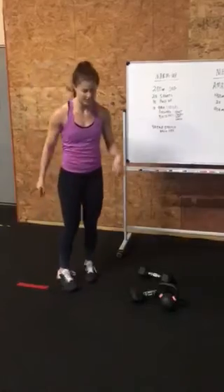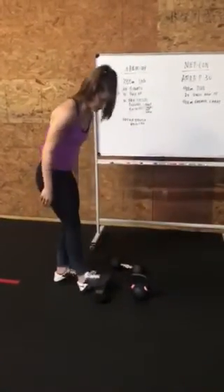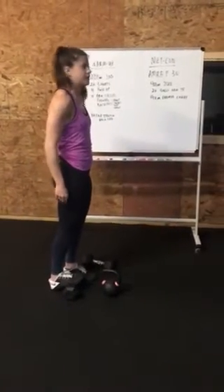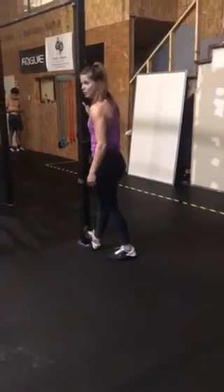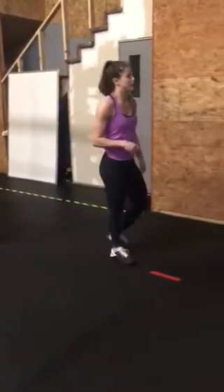Let's stretch out our calves — 30 seconds on each foot. If you have a curb, put your foot on the curb and push your hips forward for 30 seconds. If you don't have a curb, you can lean this way — wherever you feel a little stretch. That should get you pretty warmed up for the long AMRAP.